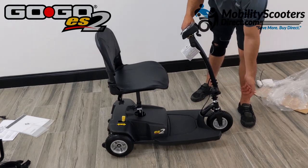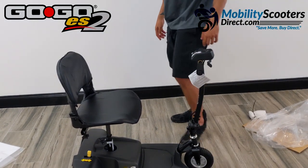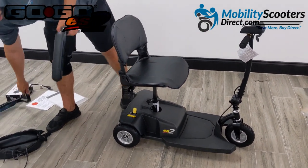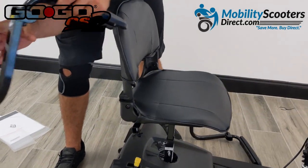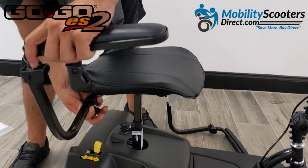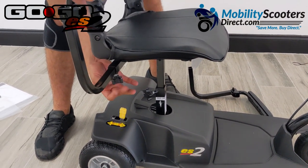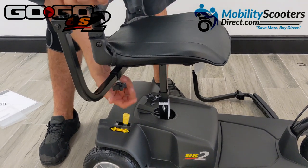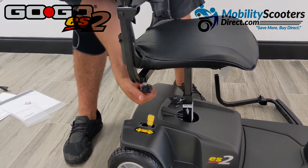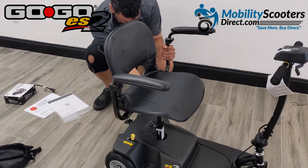On the front tiller you have another knob you can use to bring the handlebars closer to you or away from you. When the seat is removed, you can fold the tiller handlebar all the way down to make it easy to put this scooter in the trunk of a car. Make sure when you're done assembling that you tighten all the knobs. The armrests also have adjustment knobs — loosen them all the way to allow the armrests to slide into the sleeve, just like the seat post.